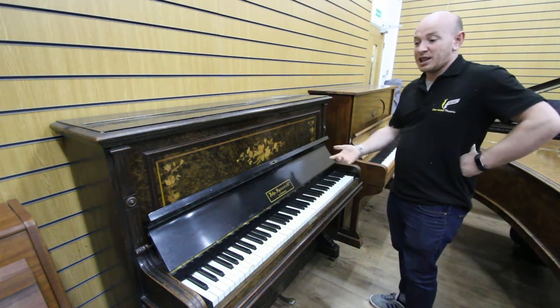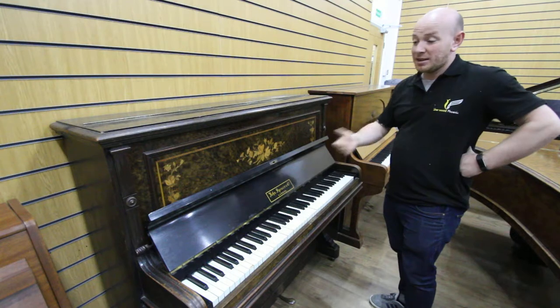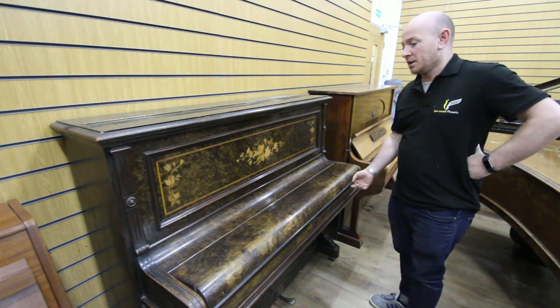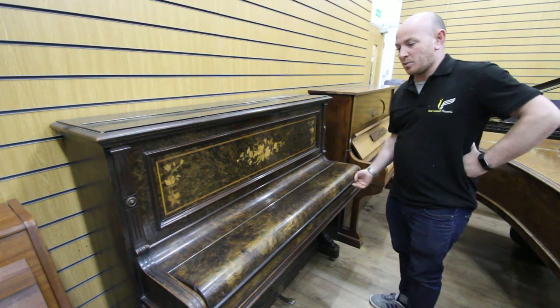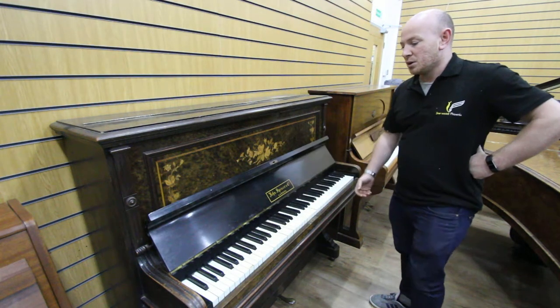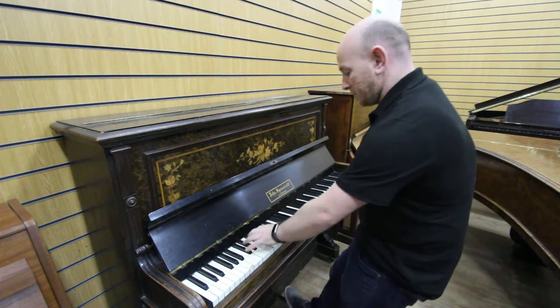We get these pianos as trade-ins and whatnot. It pains me to have to dismantle these, but it's too pretty to just dismantle and demolish. Apart from anything else, it's still fit for jazz.